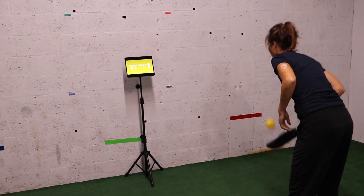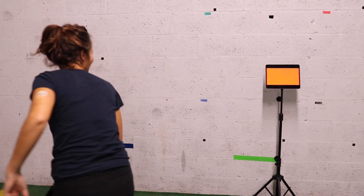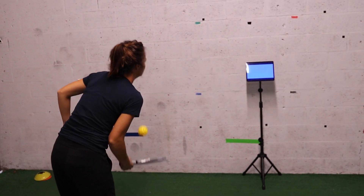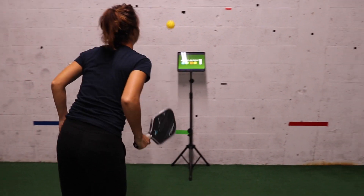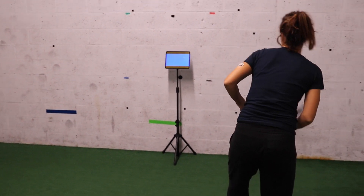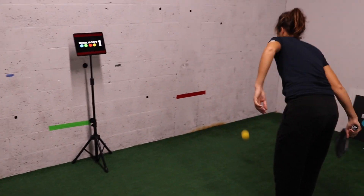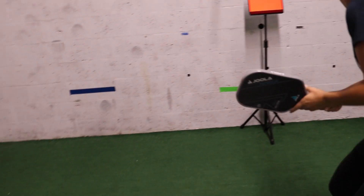During the live drill, the athlete can be heard calling out responses in real time: 'Yes... Red... Two... White... Colors... Sign... Shoes... Nice, switch.' These verbal outputs demonstrate the dual-task demands of the drill as she continues dinking while responding to peripheral color cues.